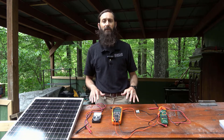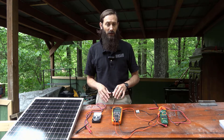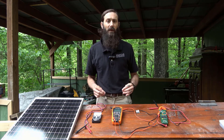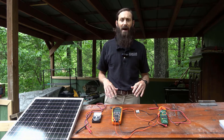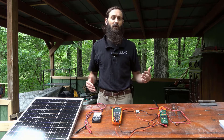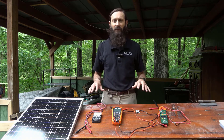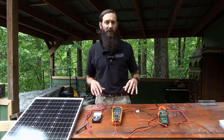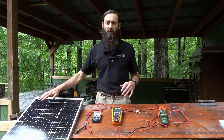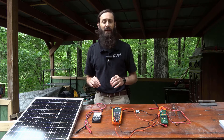Before we get started working with these multimeters, it'd be good practice to avoid touching the metal portion of the probes when you're measuring voltage. In terms of safety, it might not matter at the lower voltages we're working with today, typically under about 12 volts, but higher voltage around 60 volts or more can be a little more dangerous, while 120 volts will pose an even greater risk of shock. Knowing the level of the voltages that you're working with will help you take appropriate safety precautions, while turning off the power, covering up your solar modules, or disconnecting the solar module is important before you begin any electrical work.